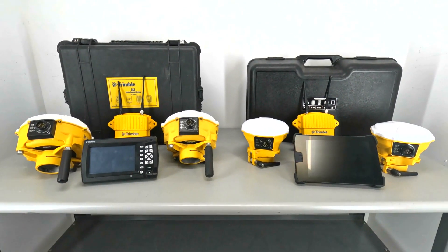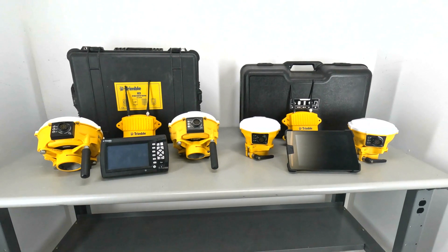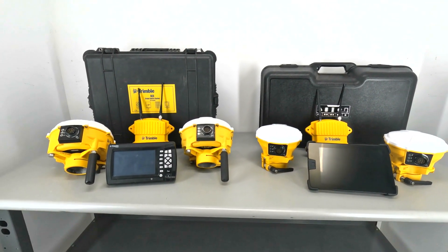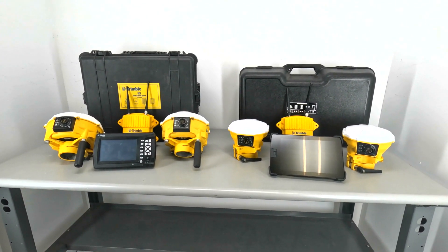Hey there guys, Ralph here with 4K Equipment. Today I'm going over the differences between the Trimble GCS900 kit and the Trimble Earthworks kit. This is a question we get pretty commonly, so it's absolutely worth going into the hardware differences as well as software differences. Let's get right into it.